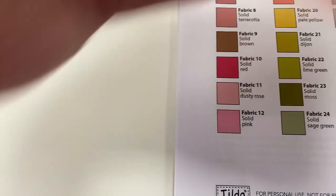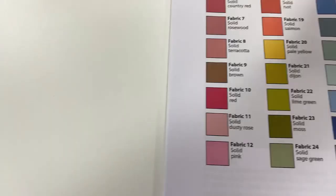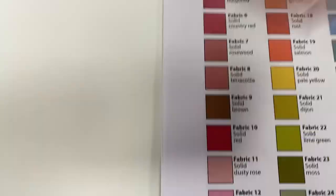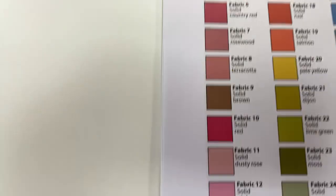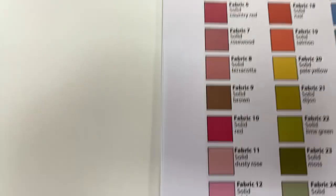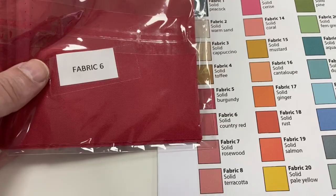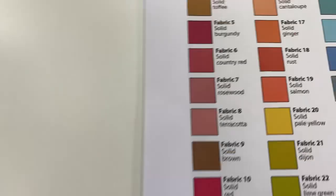Number 11 is the solid dusty rose — that's number 11. Then we've got number 10, which is what they've called solid red. Then we've got number nine, which is a solid brown. Then we've got number eight, which is a solid terracotta. Then we've got number seven, which is a solid rosewood — that one there is number seven. You can see how these colors match really well. There's number six as well, which is a solid country red. Then number five is a solid burgundy. Then we've got number four, which is the solid toffee.